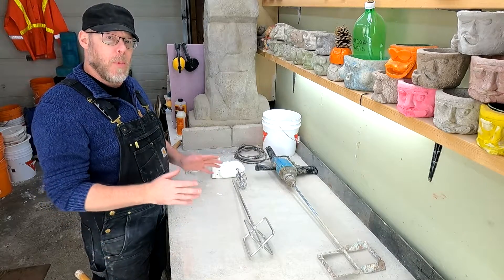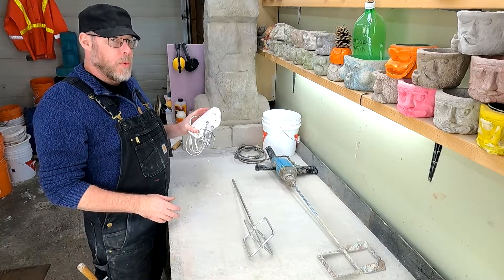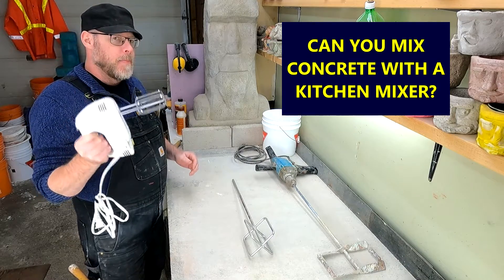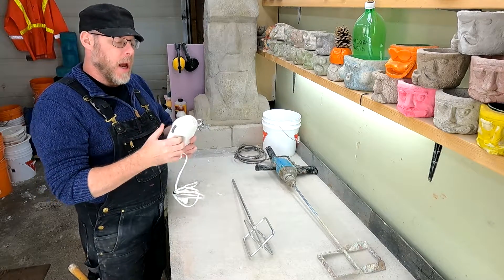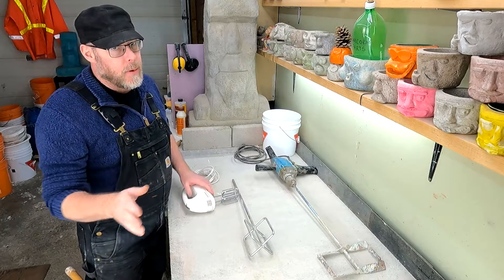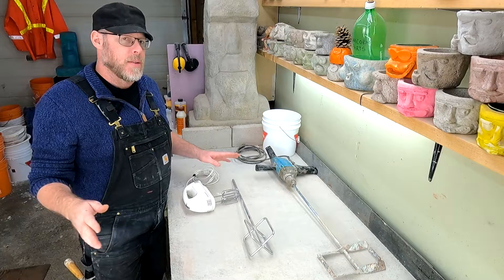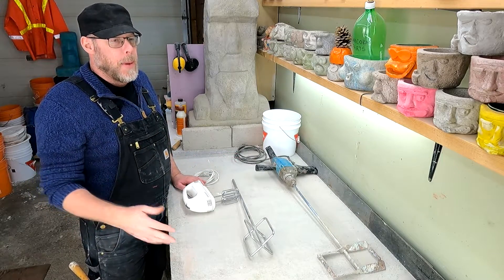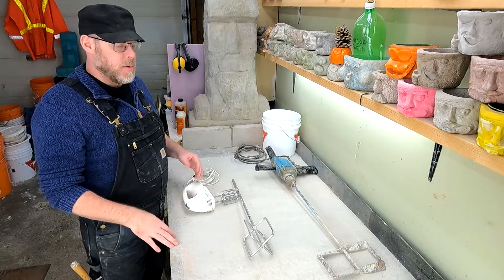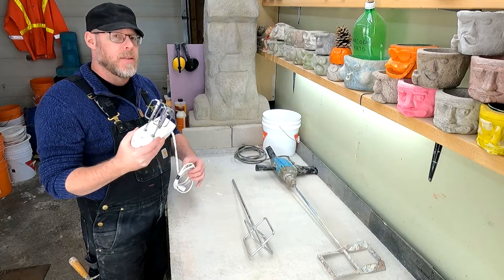Can you mix concrete or mortar with a kitchen mixer? This is definitely not recommended. In theory it could work for the smallest of jobs, but only for some sort of pancake-like mortar and only a cup or two at most — and to that extent it's still not going to work.